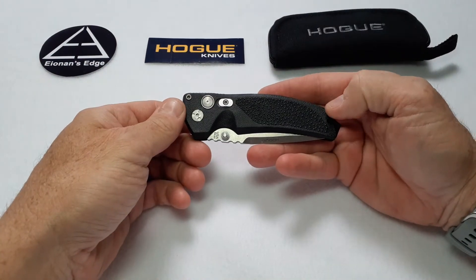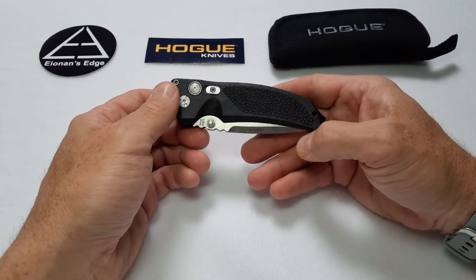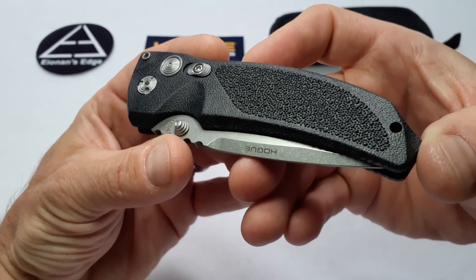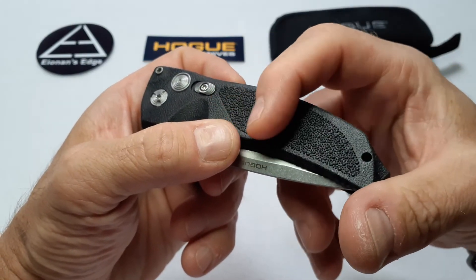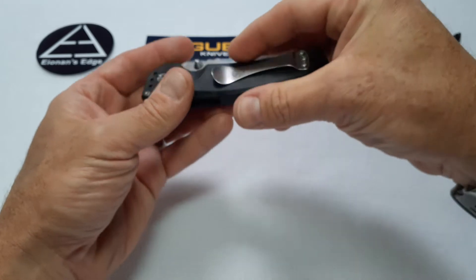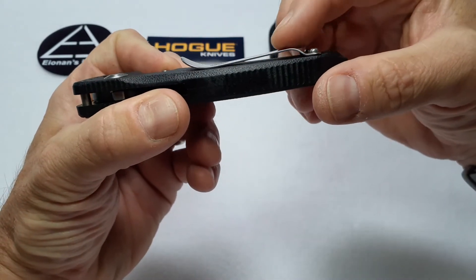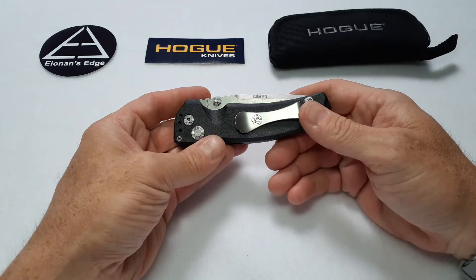The pocket clip, while it is reversible from tip-up to tip-down, it is only a right-hand side pocket carry — it is not reversible to both sides. With the texturing, you can see there's a nice pebbling finish over the whole knife, and on this side they did the trademark Hogue pebbling, which is exceptionally good. They took that texture away on the clip side so that the knife will slide in and out of your pocket without catching or grabbing on anything. The clip has enough thickness to accommodate a pretty thick pair of pants. I'm very happy with that.